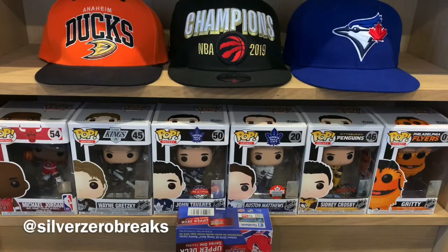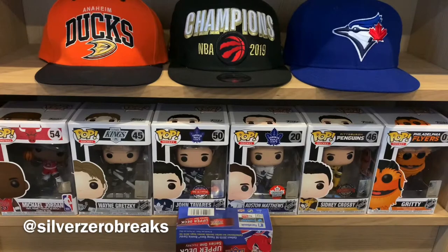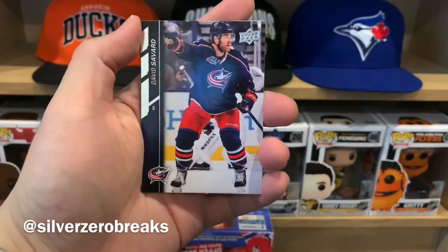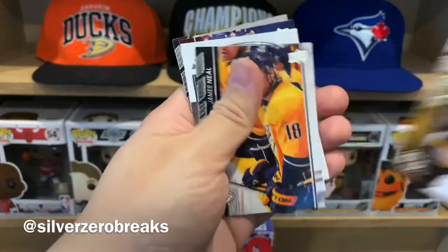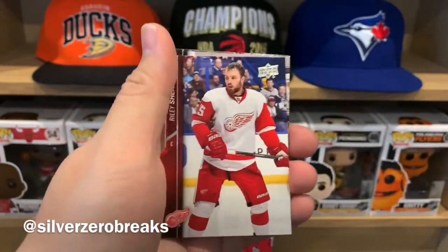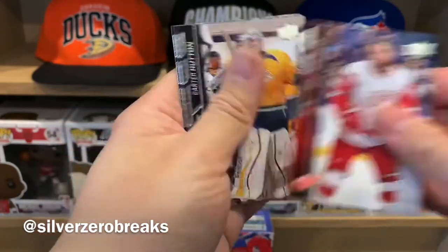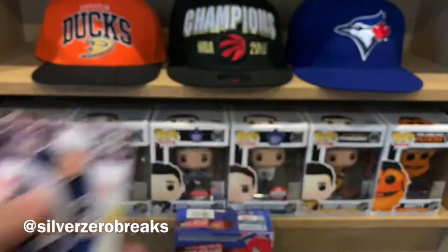There is potentially a young gun in one of these packs, so I'll save that for last — chances are it's not McDavid, but I try. We have David Savard, David Pasternak, James Neal, and a UD Portraits of Pekka Rinne. Then Riley Sheehan, Carter Hutton, Tyler Johnson, and Tobias Enstrom.